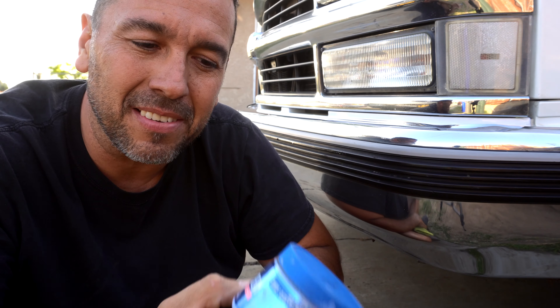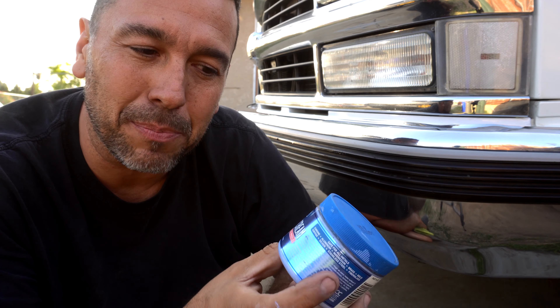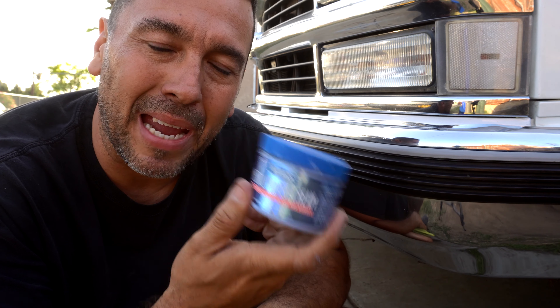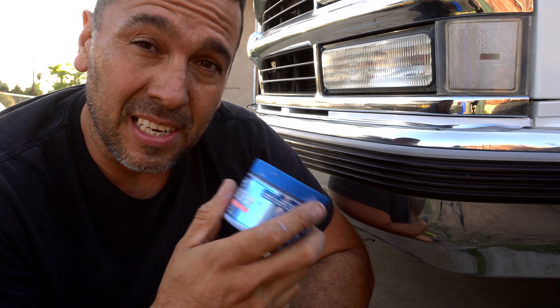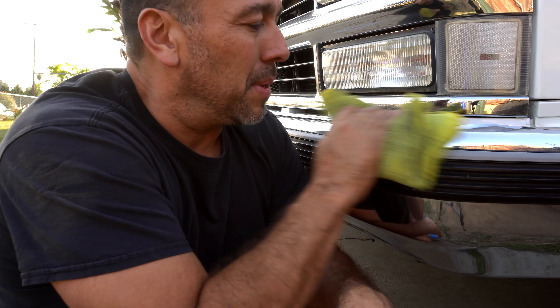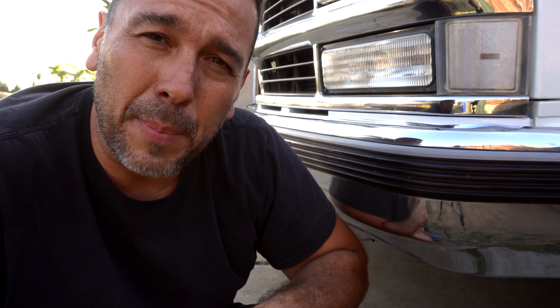So there you guys have it — Blue Magic Polish Cream. You can pick one up on my Amazon store in the description below. A lot better. Maintain your chrome on all your vehicles, on your OBS trucks, and they'll last you a long time. Never done this before on my truck, and I already could tell — if I would have kept it up, it would look a lot better.